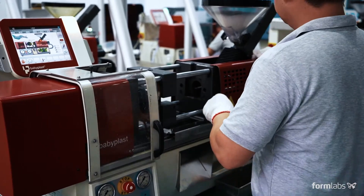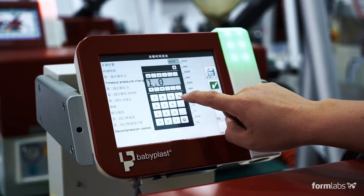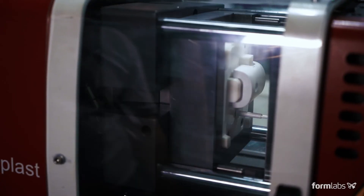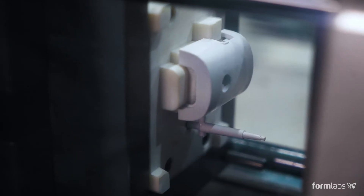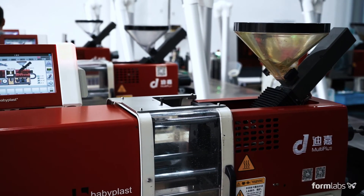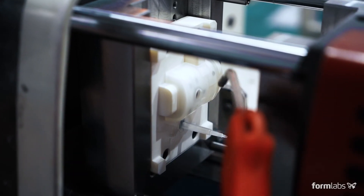Install the assembled mold in your injection molding machine. Insert the plastic pellets, input the required settings, and begin production. Formlabs 3D printed molds are capable of withstanding hundreds to thousands of shots. Depending on the part design and molding conditions, using compressed air can accelerate cooling time, which is typically longer with plastic molds.